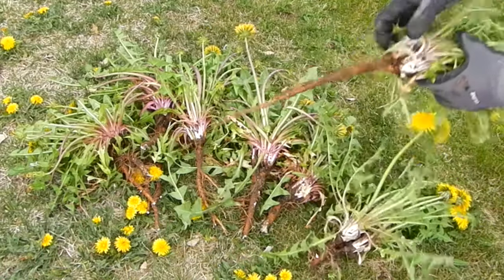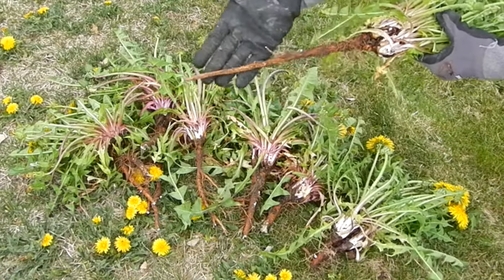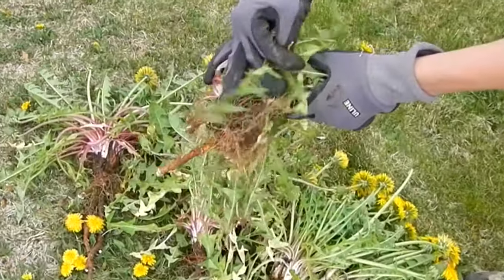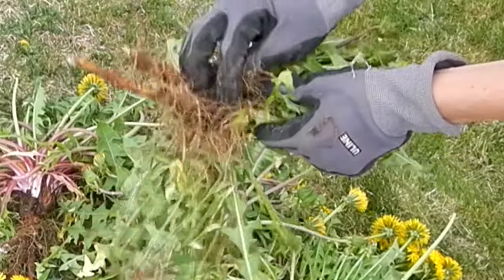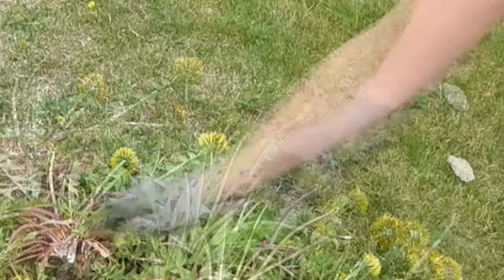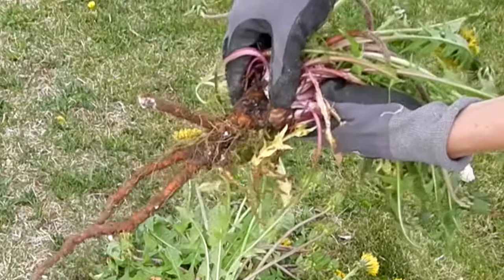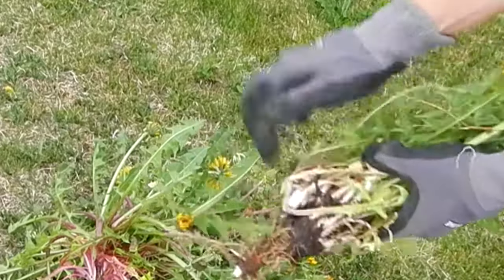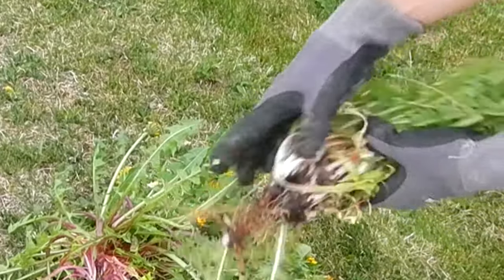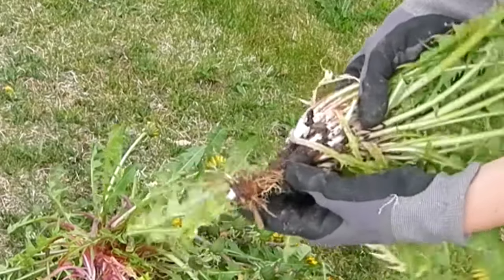Here are my harvested roots. Long skinny roots like this are from younger dandelions, and the older roots tend to be a bit thicker and hairier. Both are perfectly good to make tea from. You'll just notice that when you're cutting them up, the older roots will have a more woody texture to them than the younger roots. Not all the roots came out in perfect form — some are broken off and kind of short and stubby. That's okay, they're still usable.